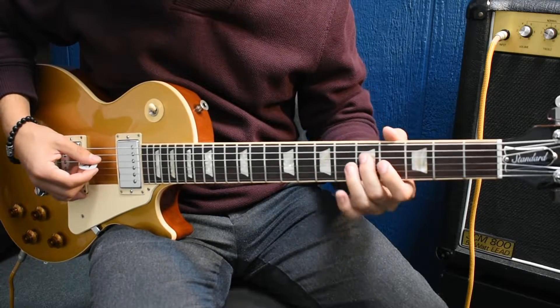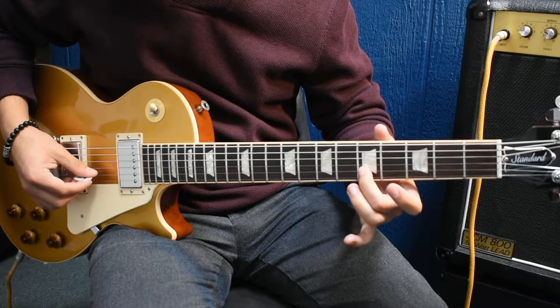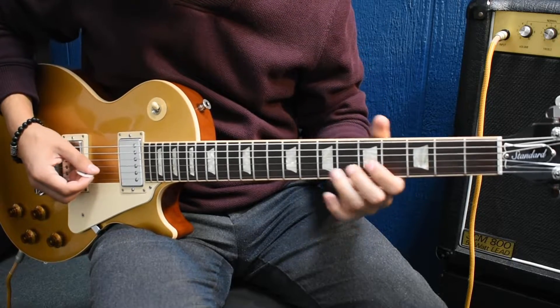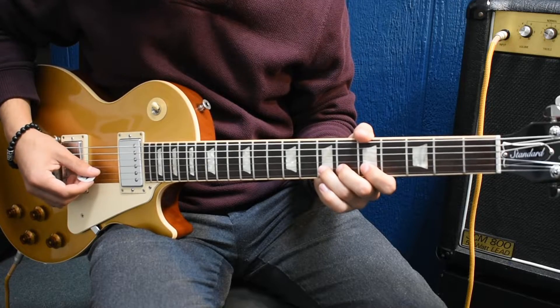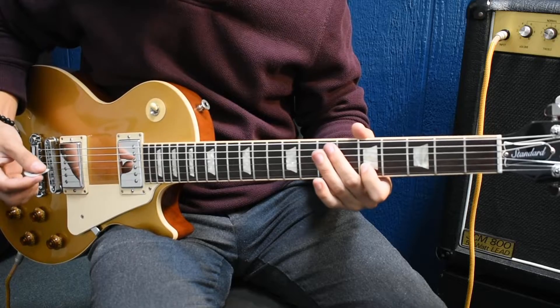5th string, 7th fret, 4th string, 5th fret, 3rd string, 4th fret, then 5th fret, 2nd string, and then you're going to do a half step bend on the 7th fret, 2nd string, and then get back down. That's about it — the bridge section.